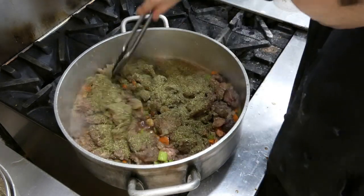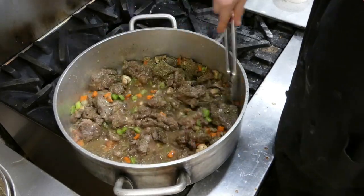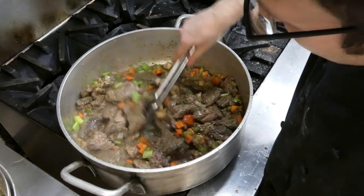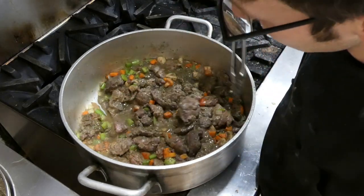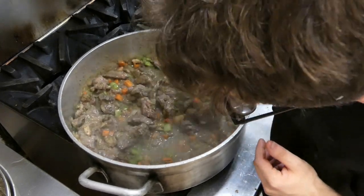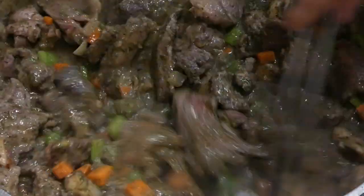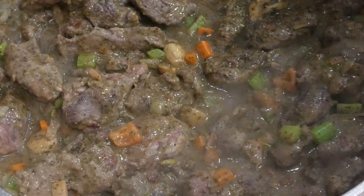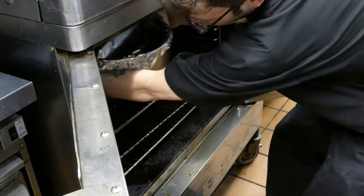Now you may think half a teaspoon of salt isn't a lot, but don't forget you also added two teaspoons in your brining solution, so you have three and a half teaspoons of salt total — that's quite a lot. I wouldn't add any more until you taste it once it's finished cooking. As you can see it's already starting to thicken up. Turn it off, cover it, and stick it in the oven for about 30 minutes at 350 degrees.